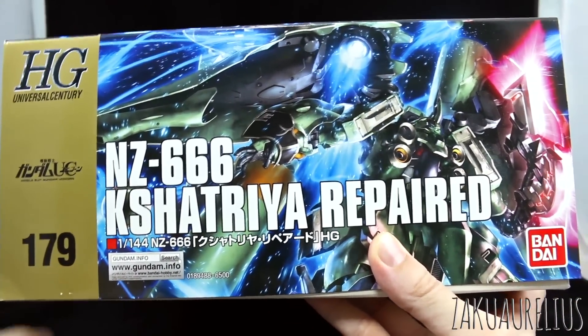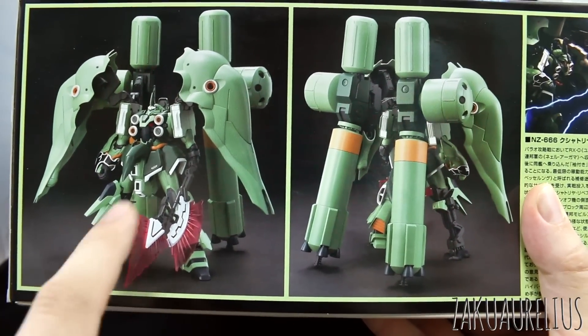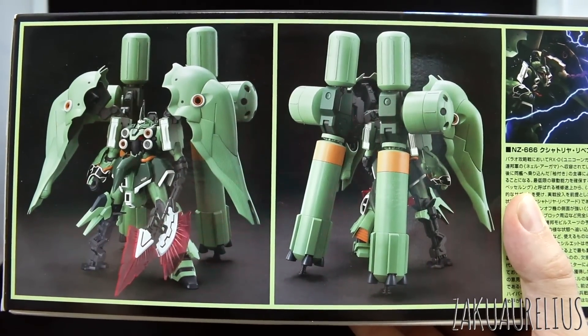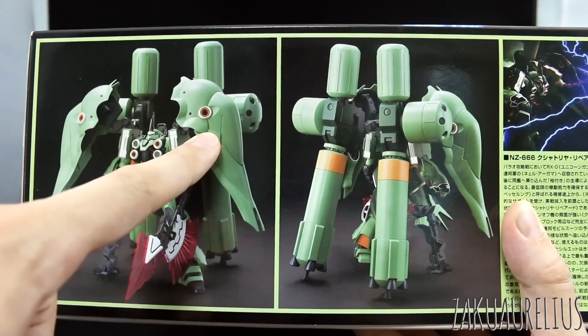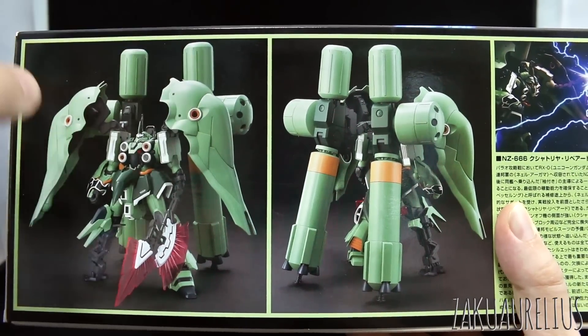This is number 179 in the HGUC lineup. Here on this side we're just going to have a front and back view. Those propellant tanks in the back are going to be absolutely huge, gigantic. The Kshatriya itself is quite a large kit with those huge binders, and then the fuel tanks are even towering way over that.